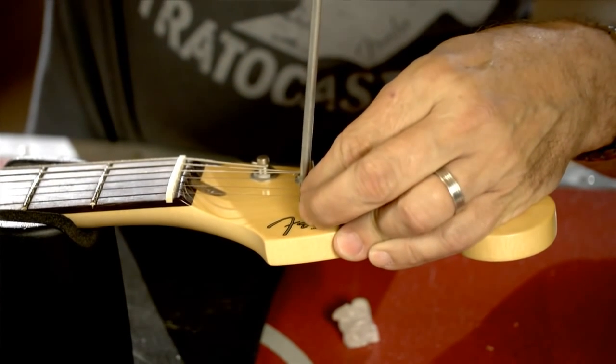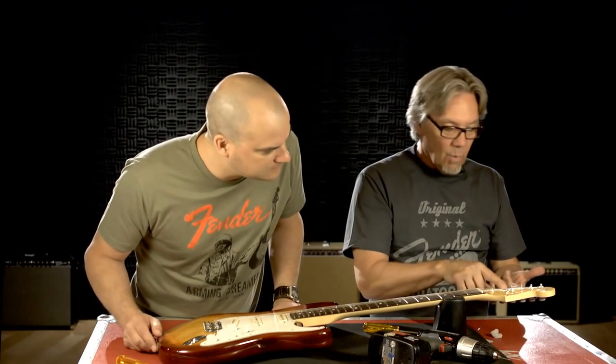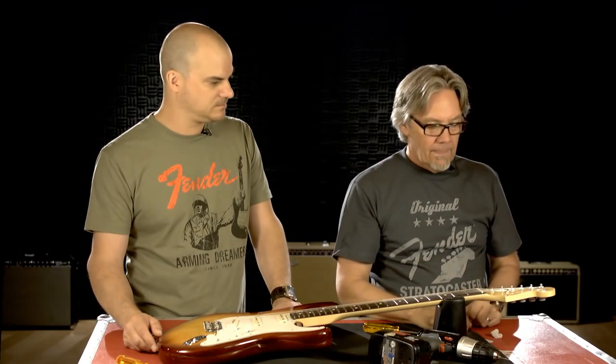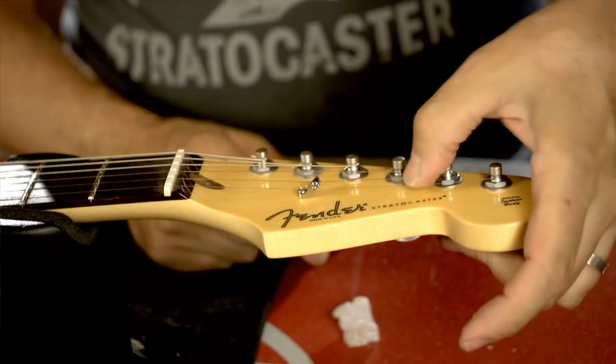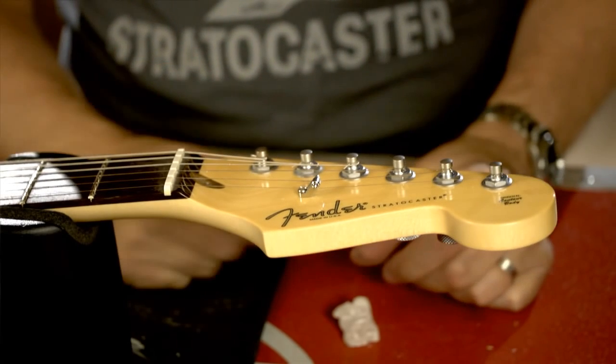You don't have to over-tighten it — just enough to keep it snug. That's the basic way to do this type of string guide. A vintage string guide is just one hole, so it's much easier. You just place either the wing right over where you want it, drill the hole, and then screw it in. Or the disc on an early Tele, which would be up in this area — they have notches in them. You put it on the string, hold it where you want it, do a pilot hole, and screw it in.